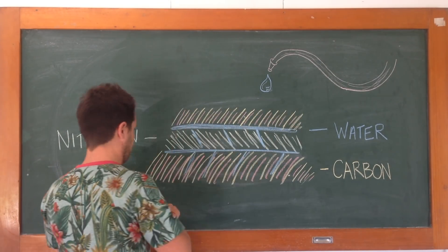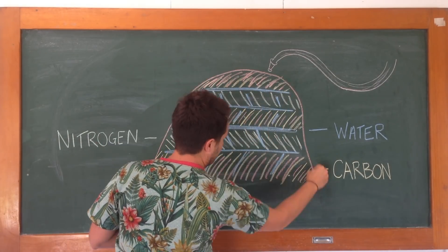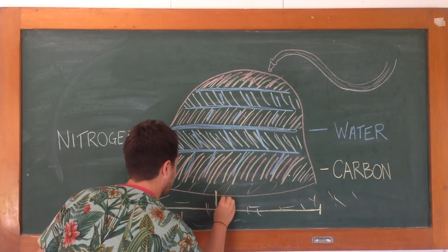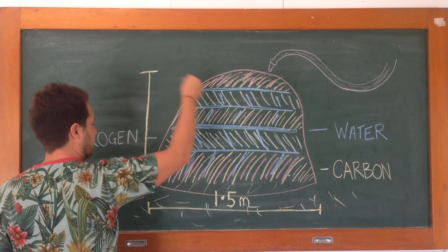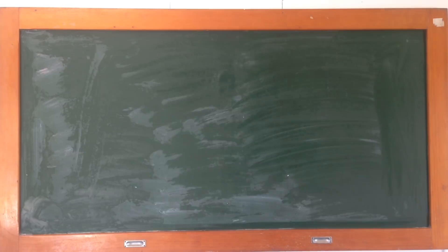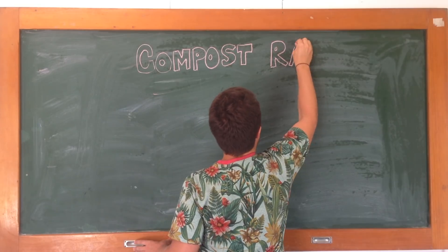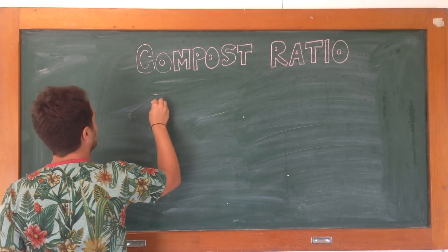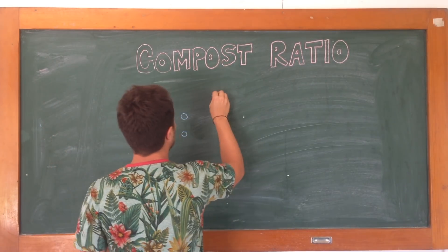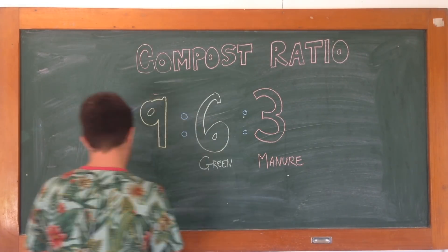Now, you can't just go layering any amounts of brown and green material. If you put too much green in there, it's going to get stanky, really hot, and anaerobic, and no microbial life is going to survive. On the other hand, if you put too much carbon in there, there's not going to be enough chemical reaction and the whole pile is going to go cold. Thankfully, there's a decomposition ratio: nine buckets of brown material (your carbon), six buckets of green material (your nitrogen), and optionally three buckets of animal manure.